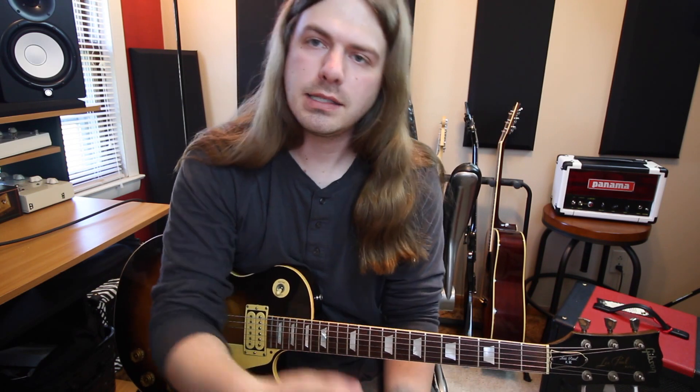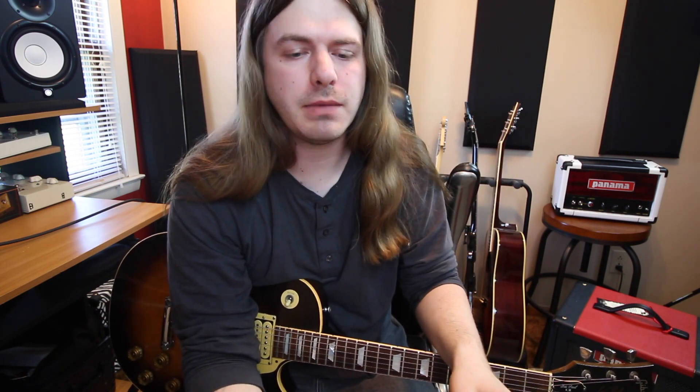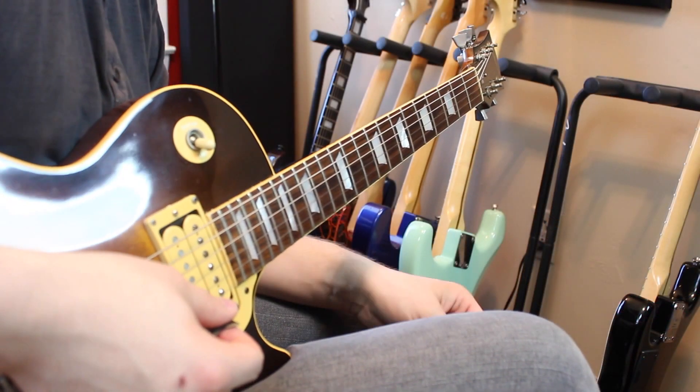Hi there, how's it going? Thank you so much for tuning in to guitarcontrol.com. My name is Robert, and today we're going to talk all about adding some sliding into your playing. If you'd like tabs for this lesson, there's a link down below in the description — you can get the full tabs and follow along. Let's go ahead and get started.